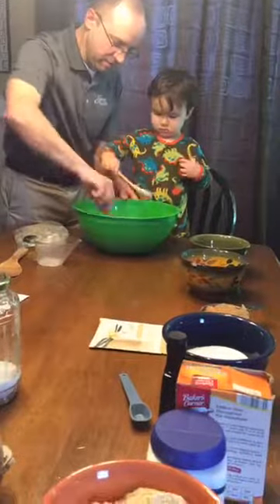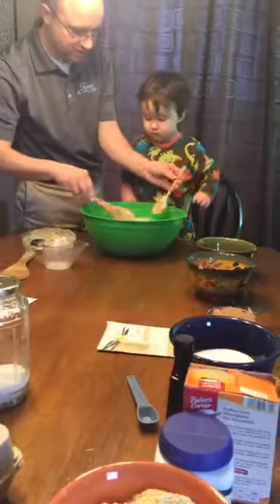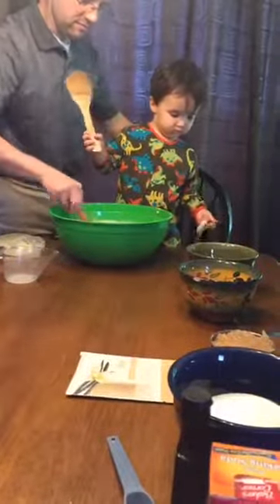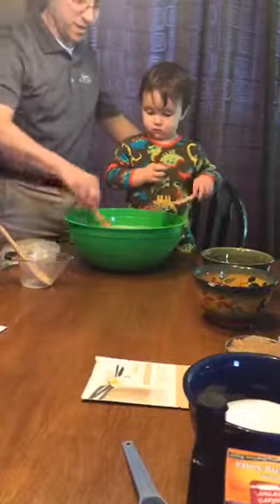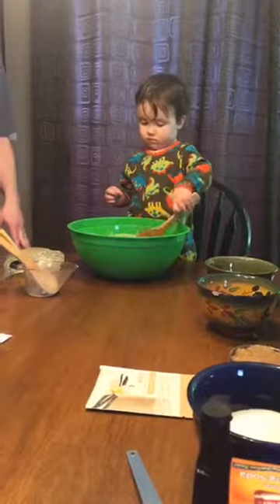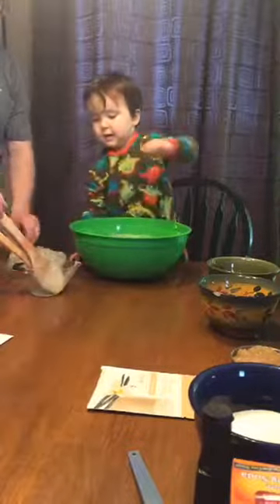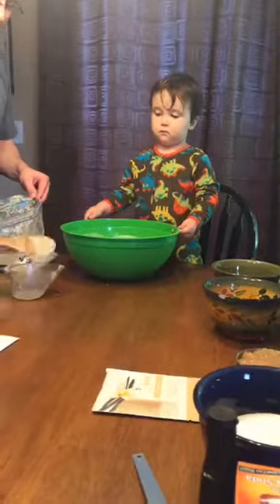We're going to share it, and then we'll finish the recipe and make our own Amish friendship bread. Now what it calls for is on the last day you add the rest of your ingredients and then you divide it so that you can share it with others — that's why it's called Amish friendship bread.